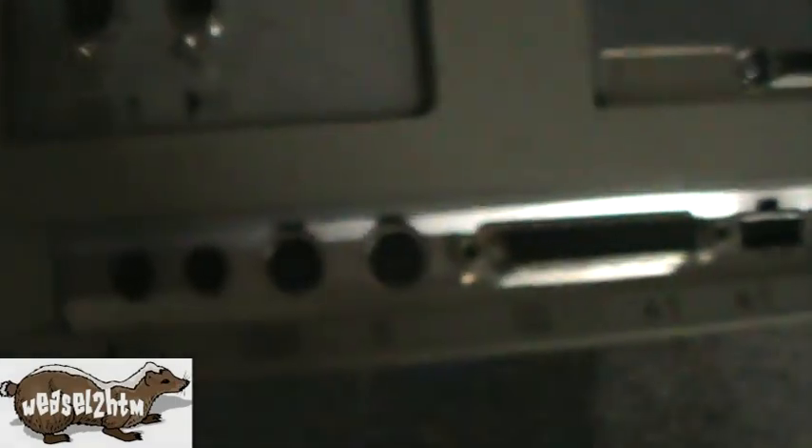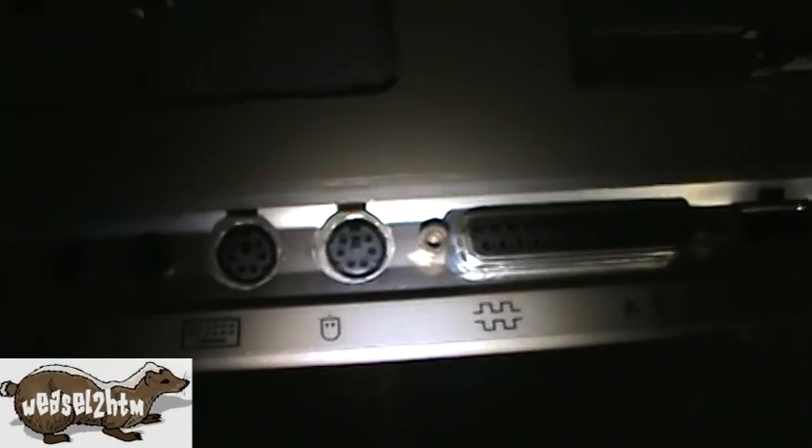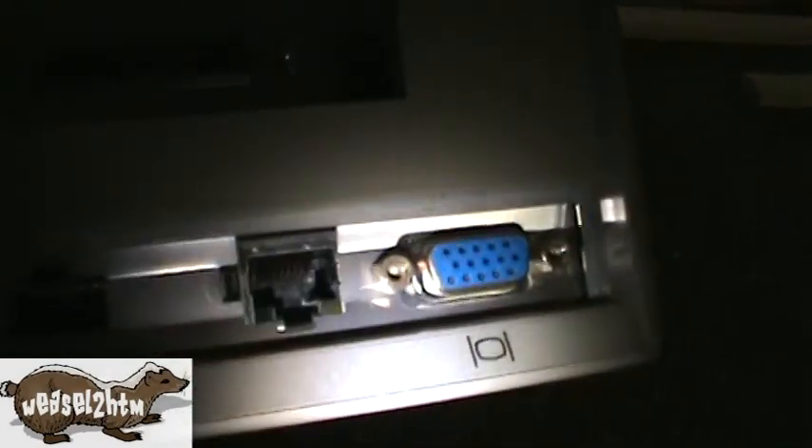If you notice, the markings don't correspond to what's actually there. We've got our PS2 keyboard and mouse, parallel, USB, onboard ethernet, our VGA, and the back of the SCSI port.